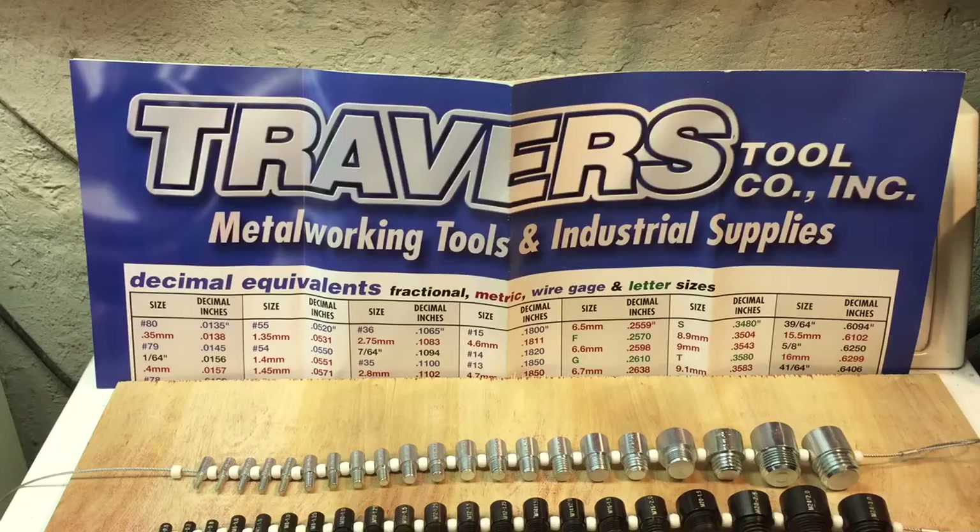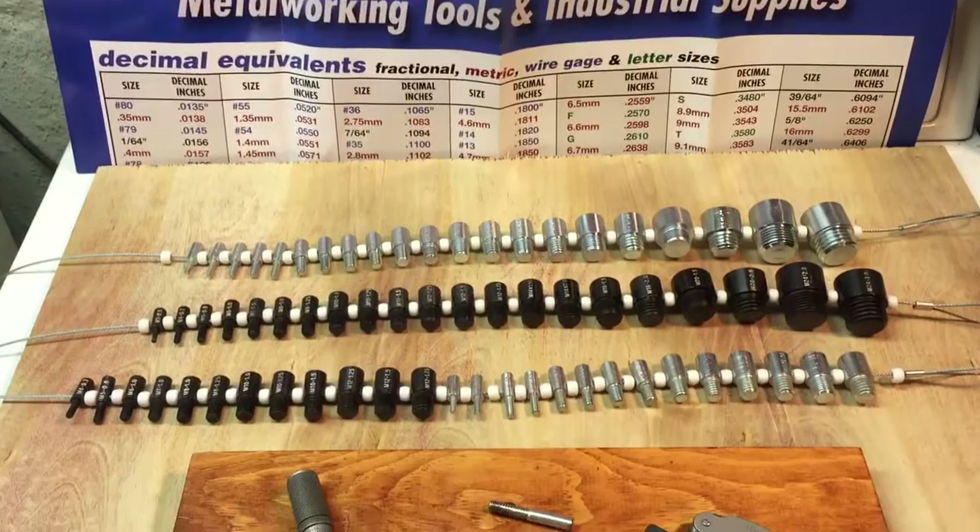Hey everybody, Scout Crafter here with a quick tool review. I've been dealing with Travers for years — industrial tool company in my neighborhood. They have a great facility and every couple months they come out with a sales brochure with deeply discounted tools.